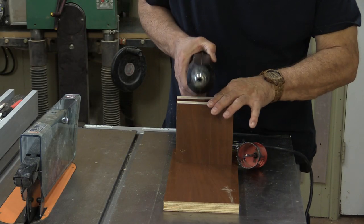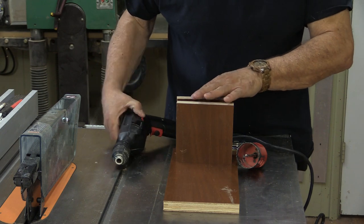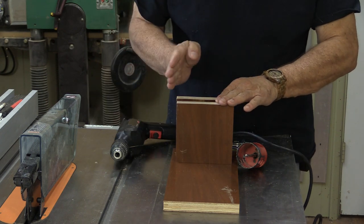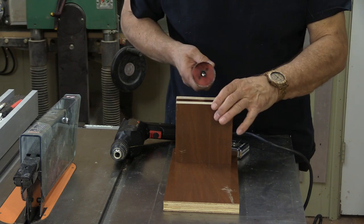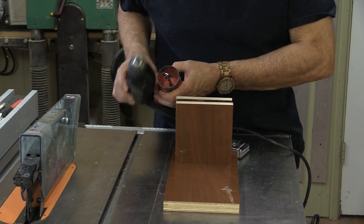Now I need to make a cradle for this drill to sit in so that it won't move around, and then I'll have to capture it in there. I think I'll use my hole saw to make something that's going to fit that.